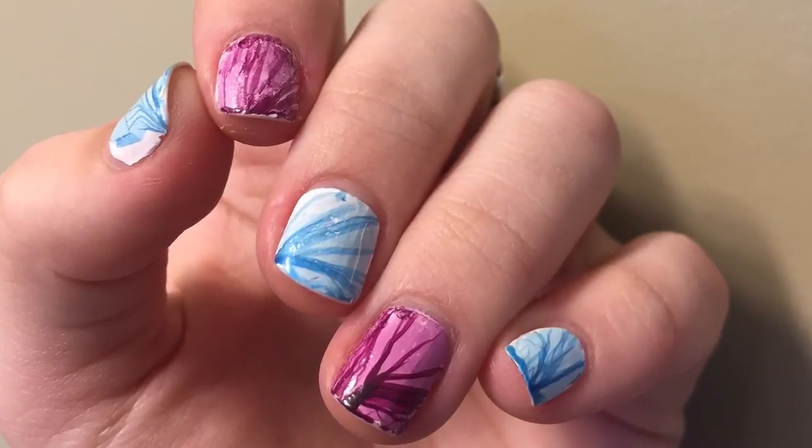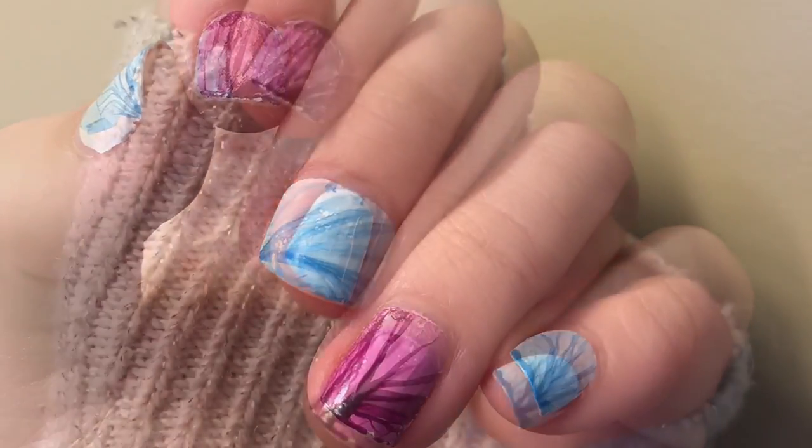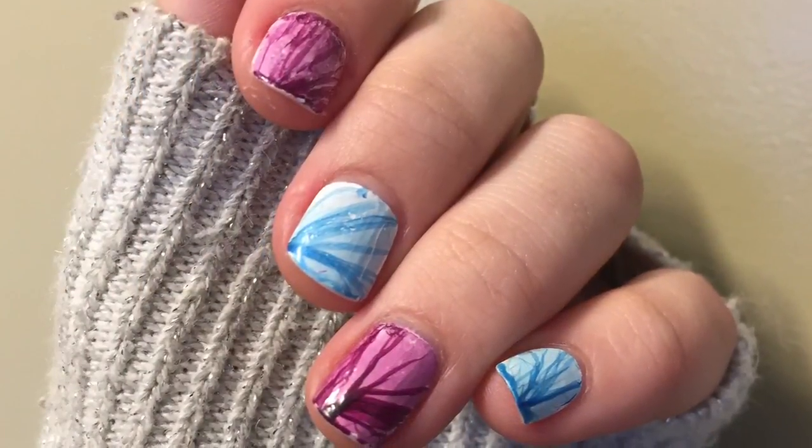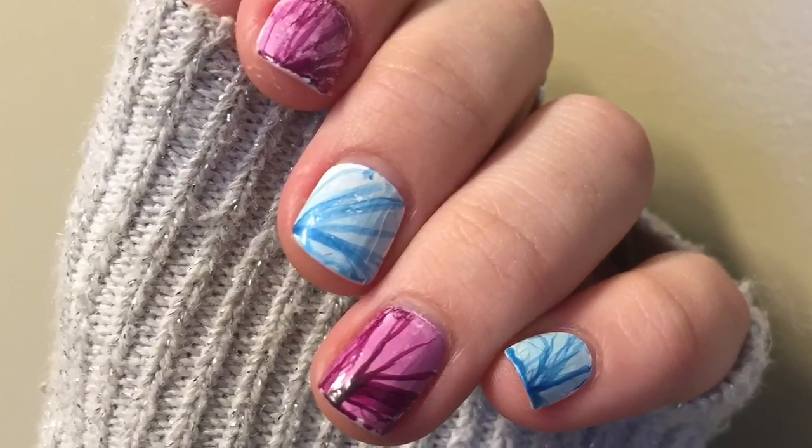Hey there, I'm Izzy and today I'm showing you how to get this unique sheer fabric looking design. I was inspired by a few nail artists I saw on Instagram a couple months ago, but I think Perfect 10 Custom Nails did it first.